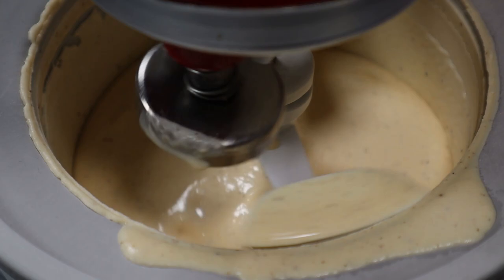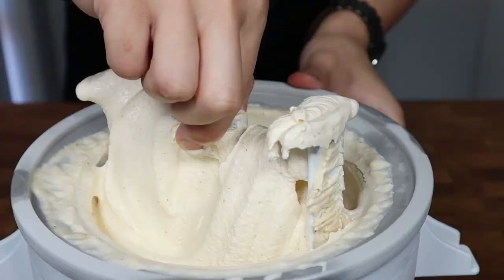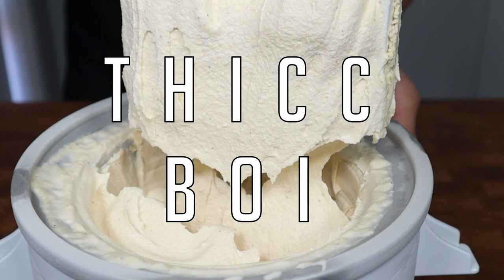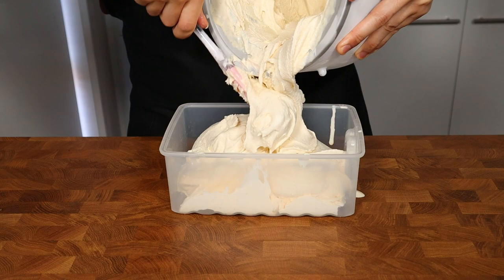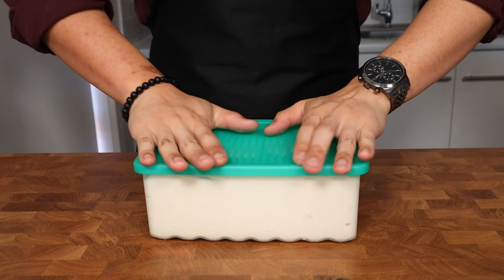During that time, the ice cream base transforms from a very loose and fluid vanilla custard to something that looks like a semi-melted pile of ice cream after about 5 to 10 minutes, and then after 15 to 20 minutes you'll be left with a churned ice cream that has a beautifully thick and luxurious soft serve consistency. Transfer it into a freezer safe container, spread it nice and even to remove any air pockets, cover with a lid, and let it sit in the freezer for a minimum of 4 hours before scooping.